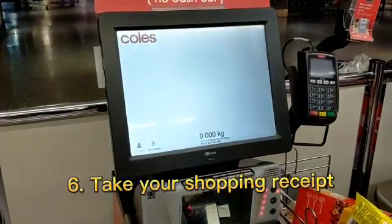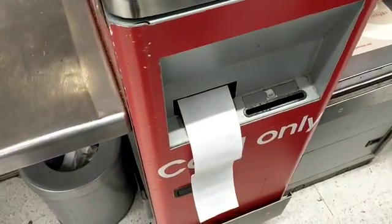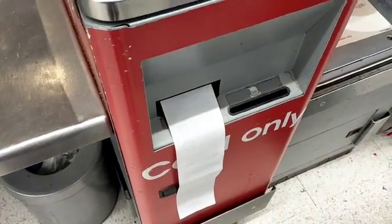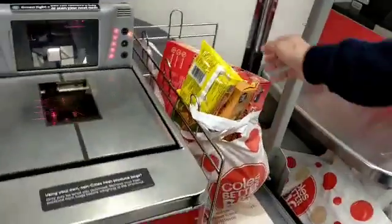Step 6: Take your shopping receipt. Happy shopping!